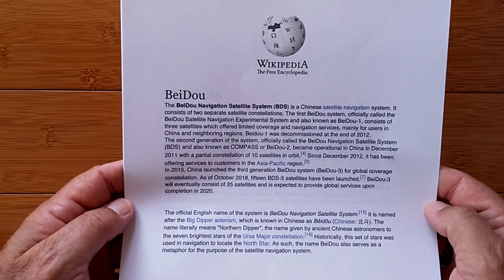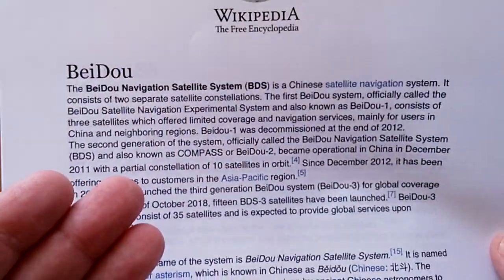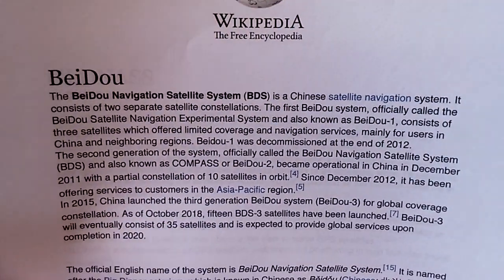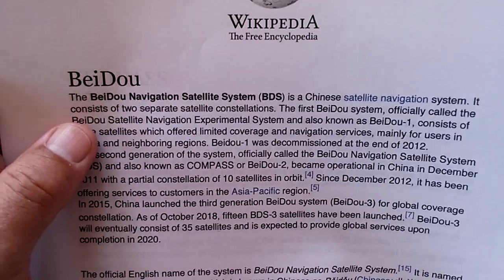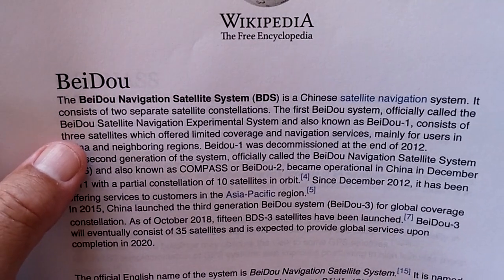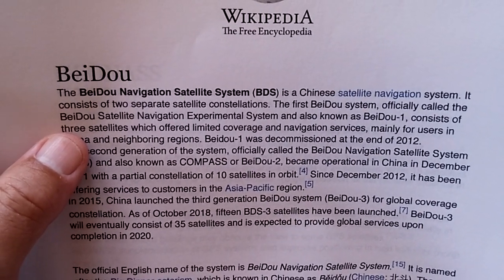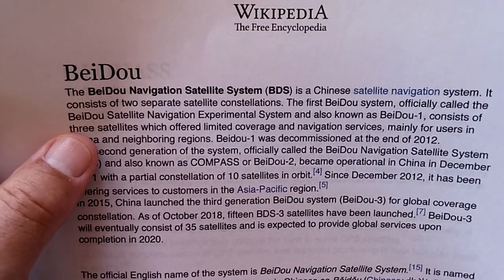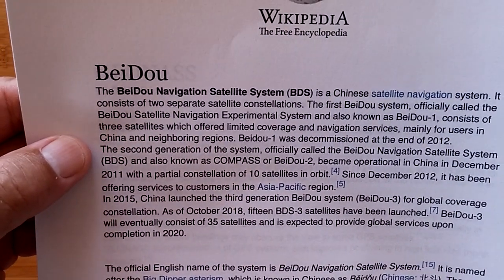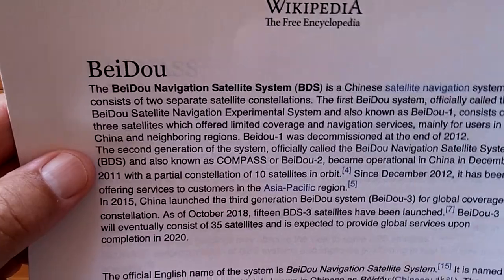Now we're going to talk about combining GPS with these other services. First is the China system, Beidou — I'm putting that one first because these watches come from China and they have their own navigation satellite system. Beidou is a Chinese satellite navigation system that consists of two separate satellite constellations. The first, Beidou-1, officially called the Beidou Satellite Navigation Experimental System, consisted of three satellites which offered limited coverage and navigation services mainly for users in China and neighboring regions. Beidou-1 was decommissioned at the end of 2012.